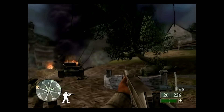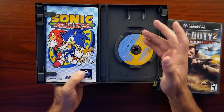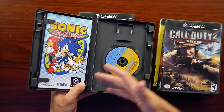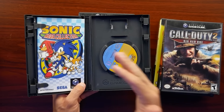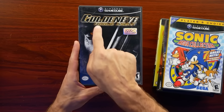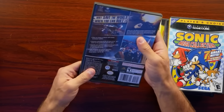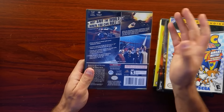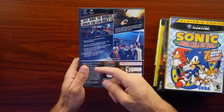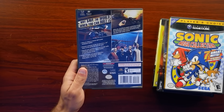Then we have the Sonic Mega Collection, the Player's Choice version — just a bunch of old Sonic games compiled on the disc. I believe I already have this one, but that's what happens when you buy game lots: you'll end up with a second copy. And then we have GoldenEye Rogue Agent, which was pretty much EA's attempt at capitalizing on the GoldenEye name again. This is another dual disc GameCube game. It looks to be in good shape. When this came out I didn't really get into it. It had one-to-four players, and they even pumped up the AI — claiming no two games are ever the same.